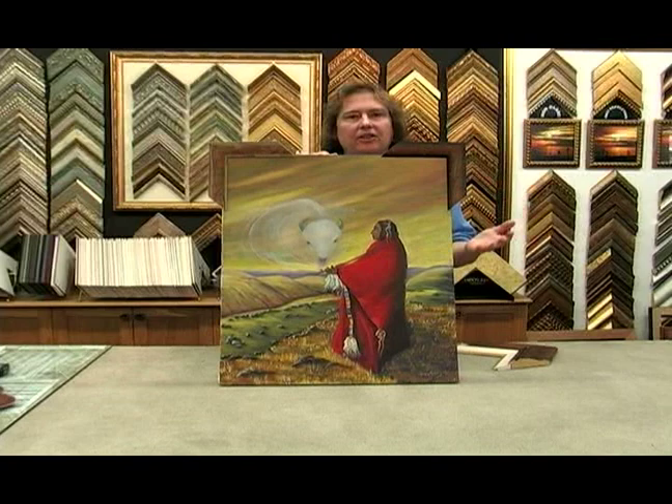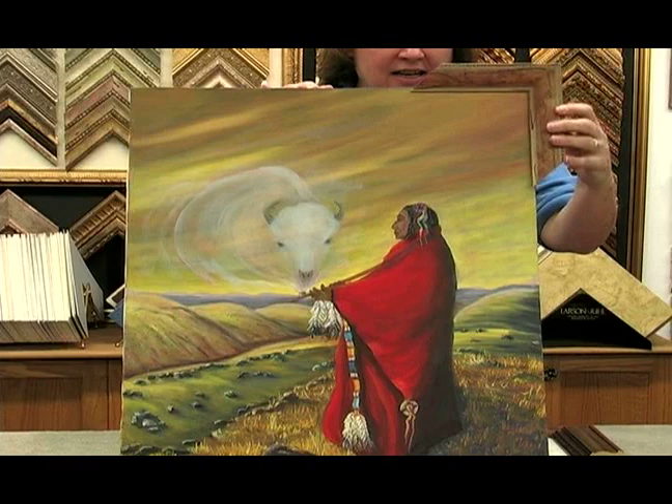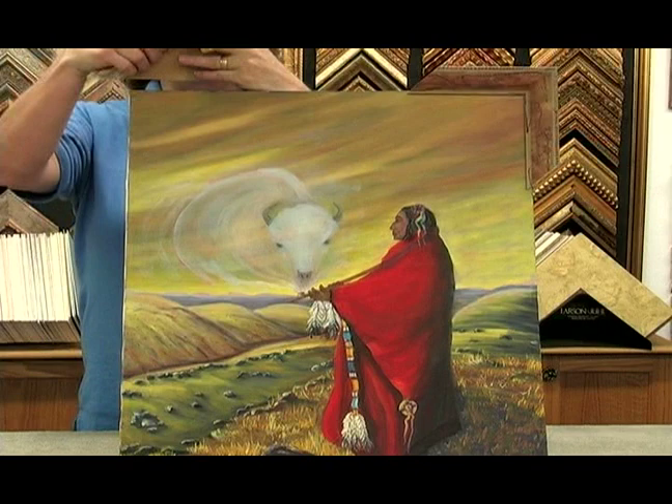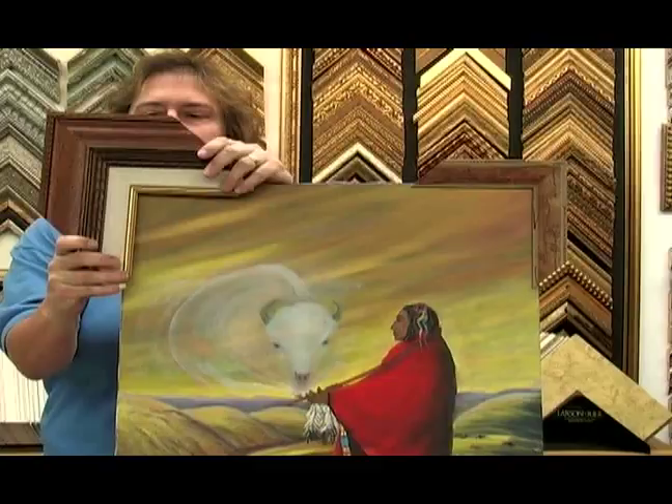But one of the things that you can also do — we'll put this one over here — you can use a liner with this painting. We have a linen liner and a gold fillet. So it's a completely different look.